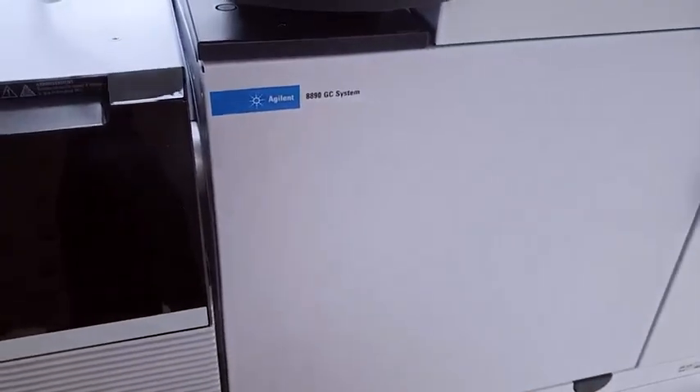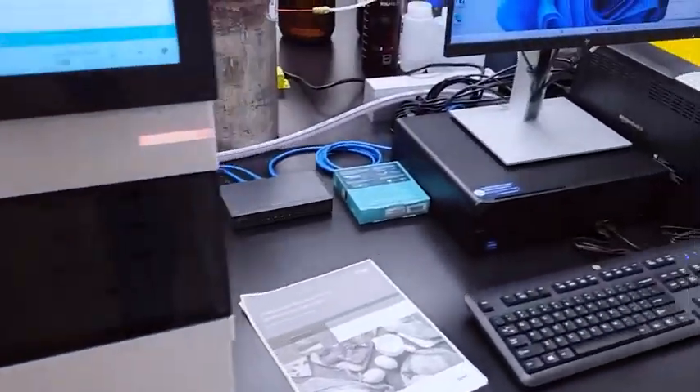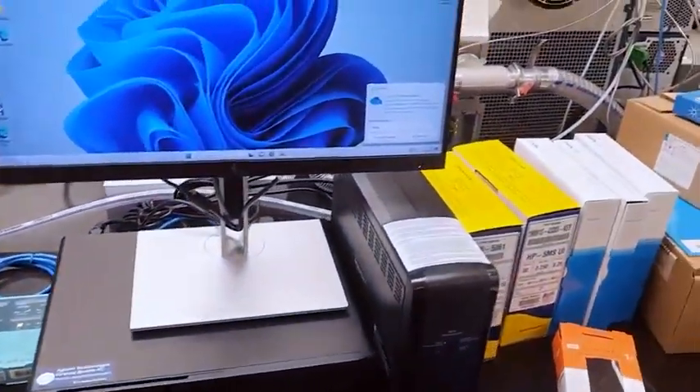I'm going to spend quite a few days here with a trainer to learn this instrument — how to do maintenance, how to set up and run methods on it. Then we're going to start running dioxin testing, and we'll add that to our lab's routine testing, which currently includes heavy metals, glyphosate, and microbiology.